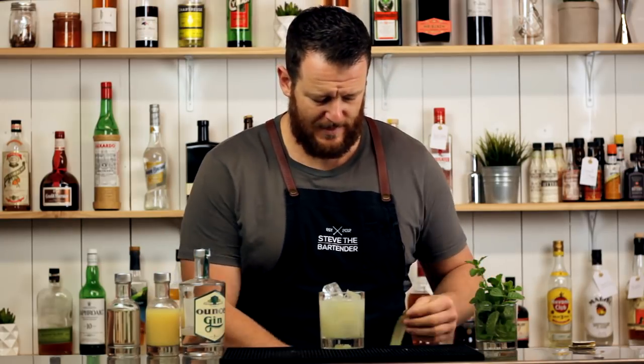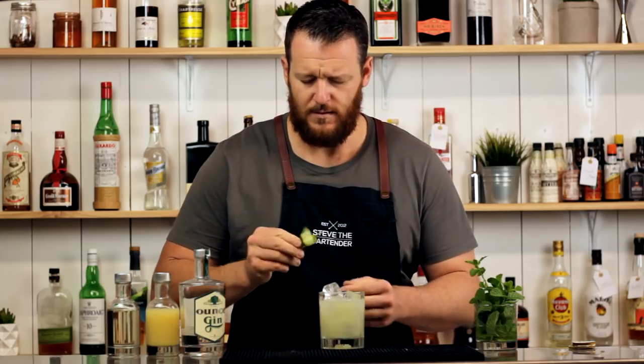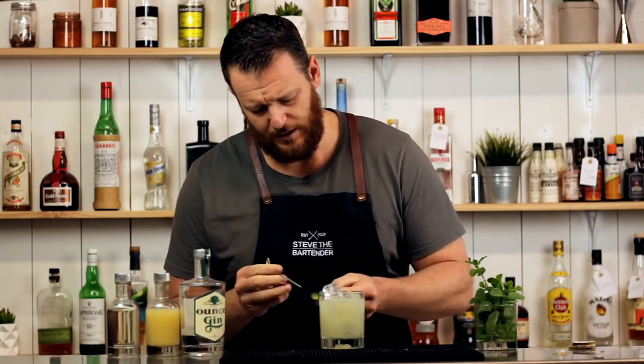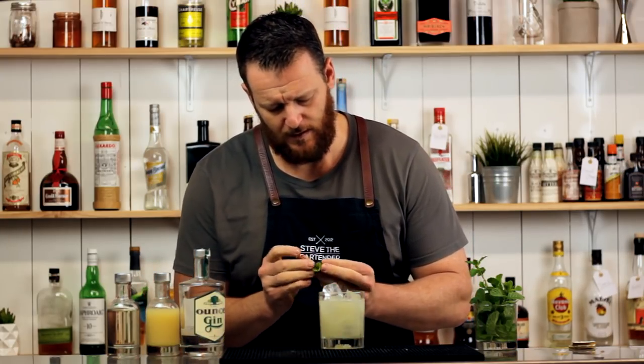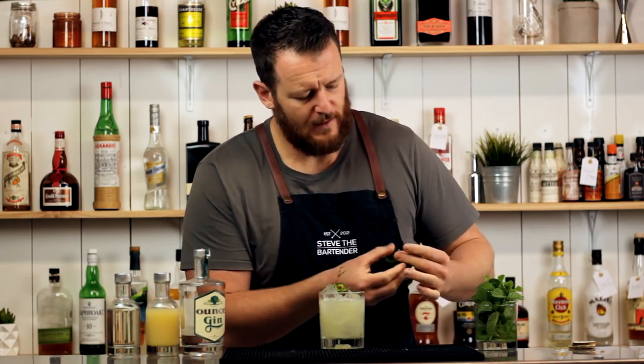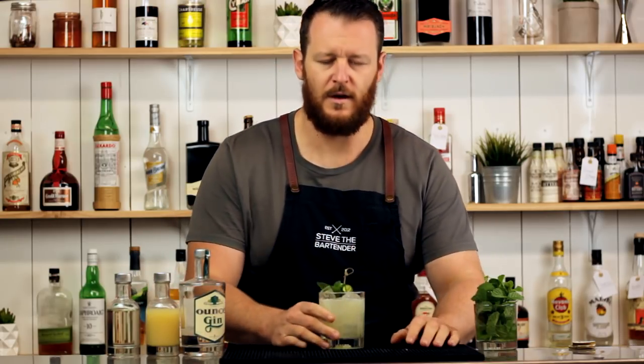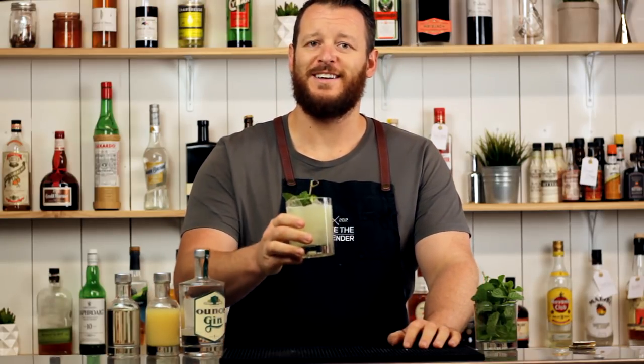For garnish, a cucumber ribbon — I'm going to skewer this one — and a sprig of mint. There you have an east side. Cheers.